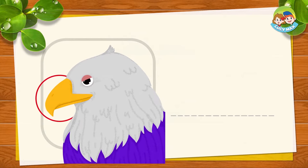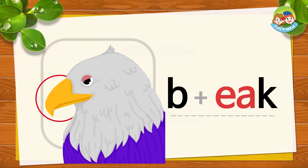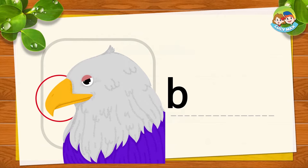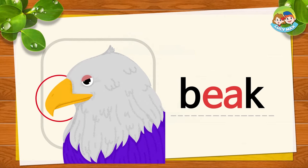Look in the circle. It is the beak of the eagle. Birds eat with their beaks. B, E, A, K — together is BEAK. Beak. Now you try.